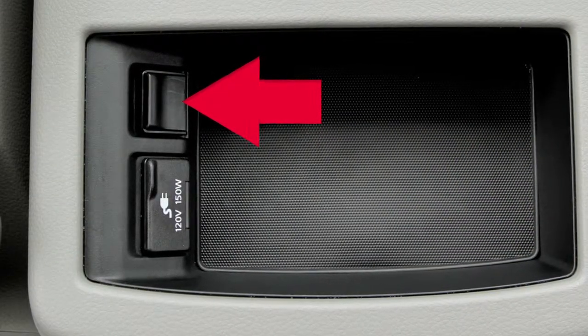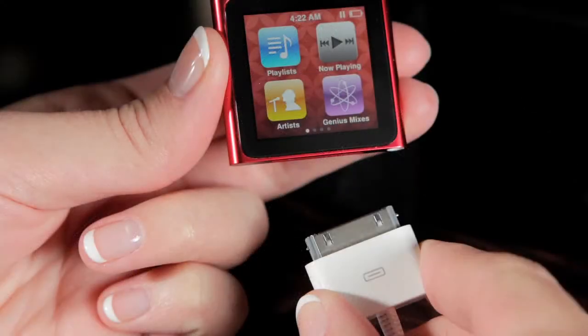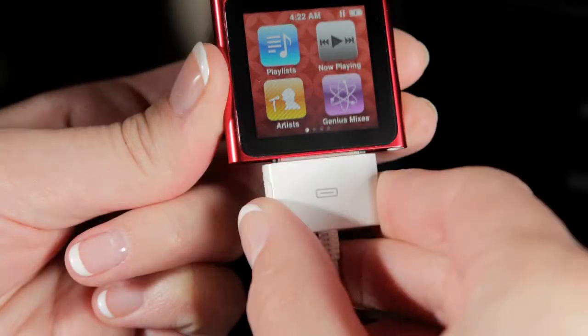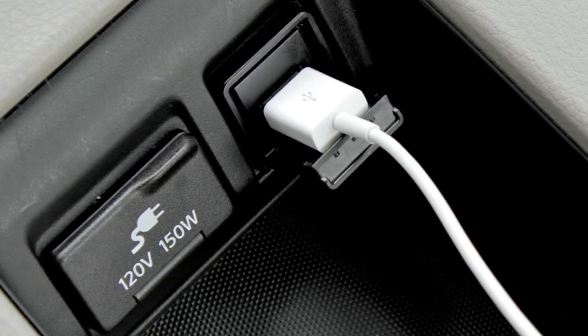To play an iPod, connect the cable supplied with your iPod to the USB jack, then connect the other end of the cable to your iPod. If compatible, the battery of your iPod will charge while connected to the vehicle.